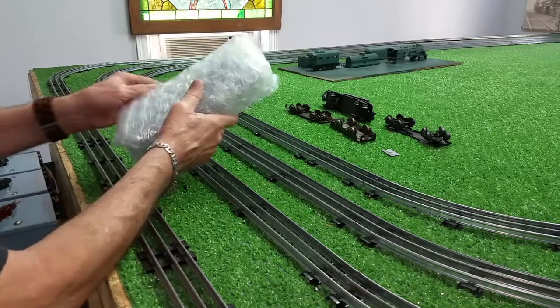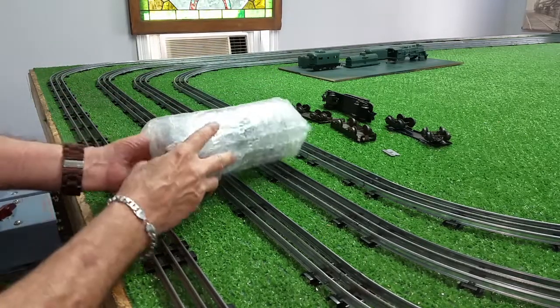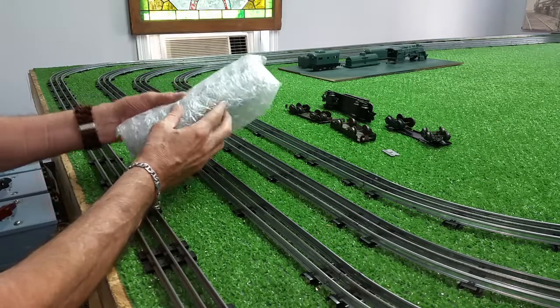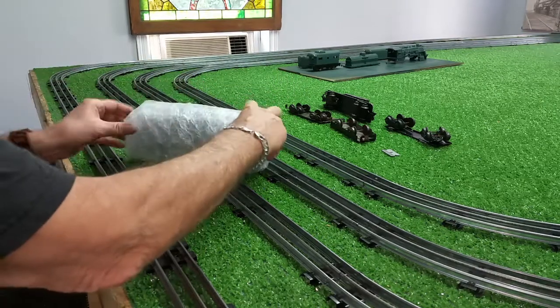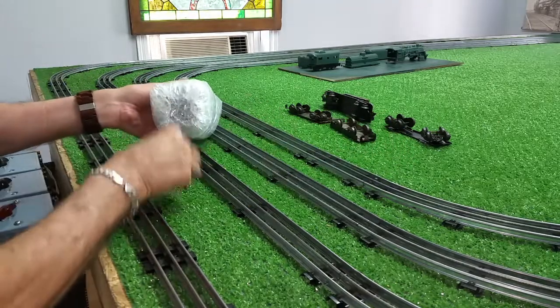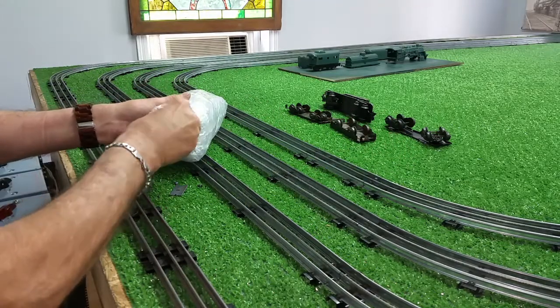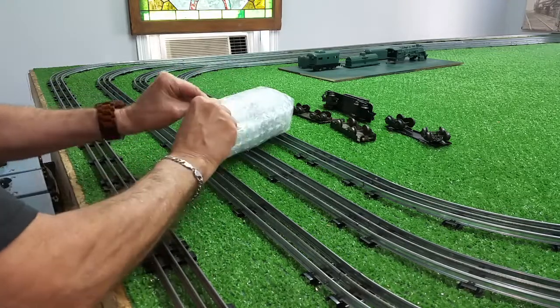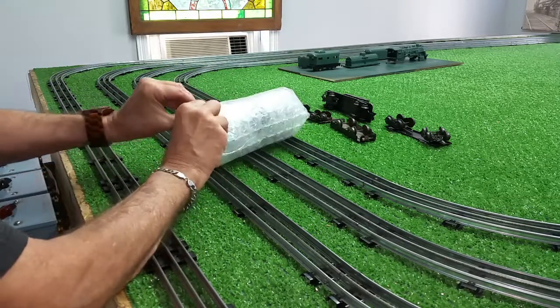Looking at the photos, this engine is just absolutely trash. Let me see what he sealed this with. How the motor is, I have no idea. The body itself looks to be in particularly terrible condition.